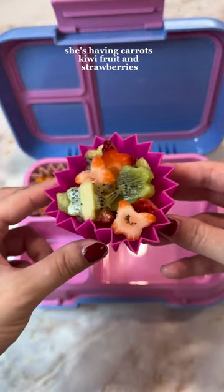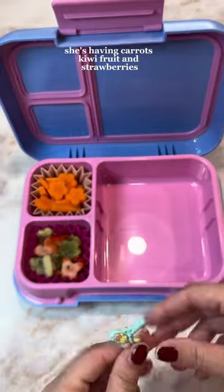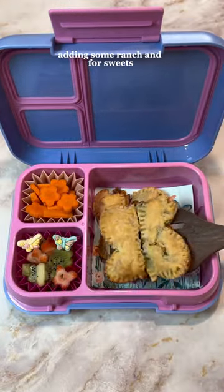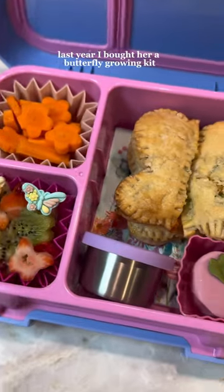Bake until golden brown. For her sides, she's having carrots, kiwi fruit, and strawberries, adding some food picks for her fruit to act as mini forks, and adding some ranch. For her sweets, she's having a raspberry mousse cake.